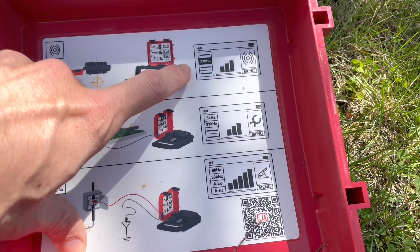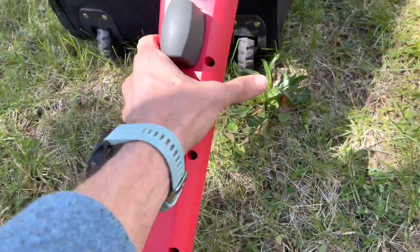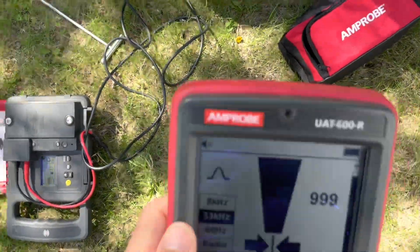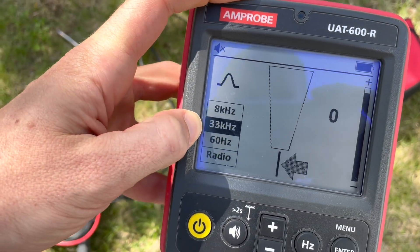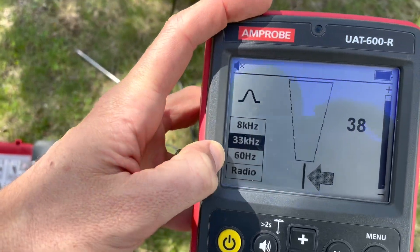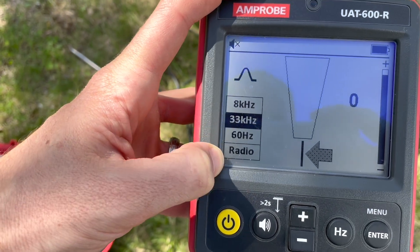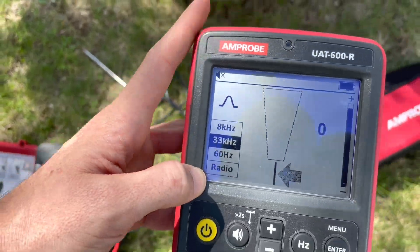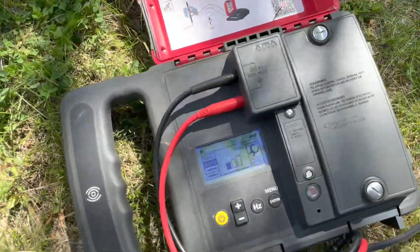With this transmitter you have two frequencies you can use, and with the induction clamp you get one. With the receiver, you have to search on the frequency you're transmitting — so 8 Hz or 33 Hz from the transmitter. 60 Hz is obviously going to be power, so if you're doing passive mode looking for a power line, and then there's radio — read the user manual — but that's a passive form as well.